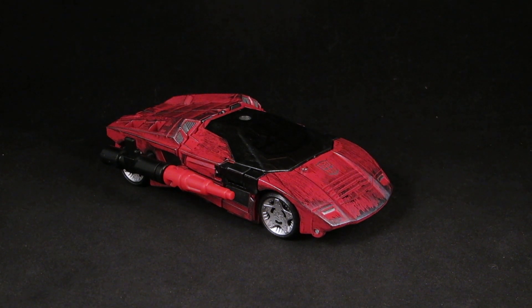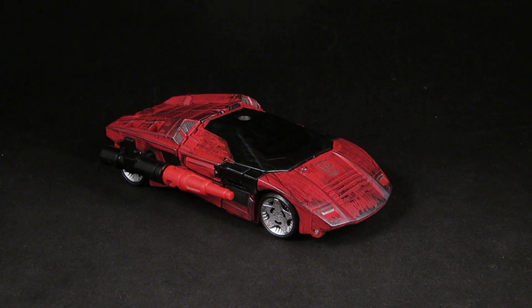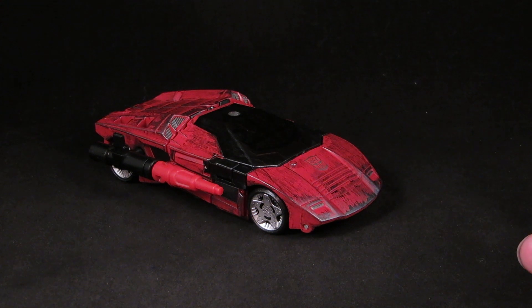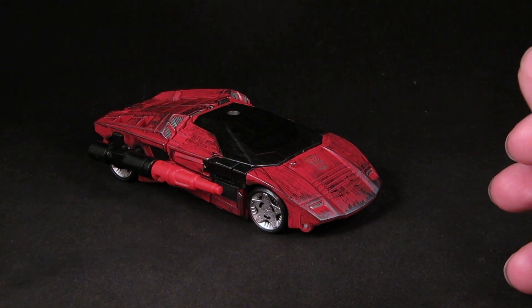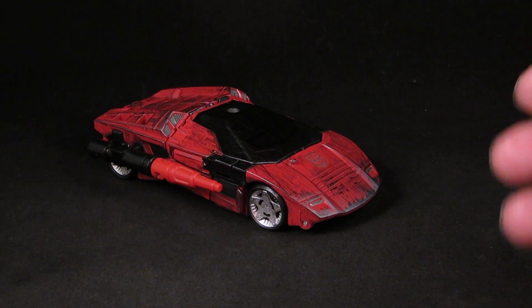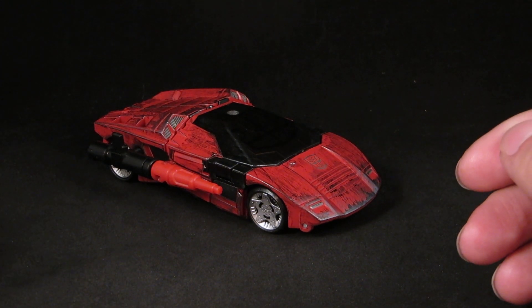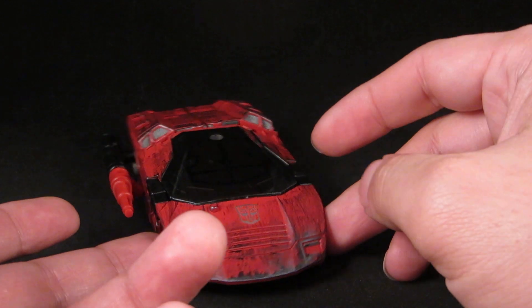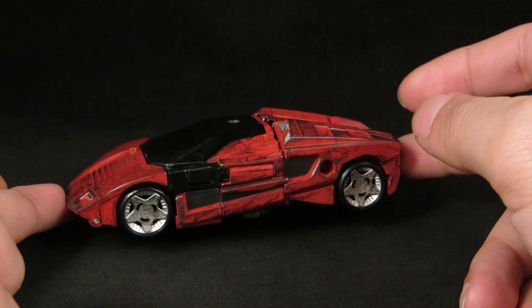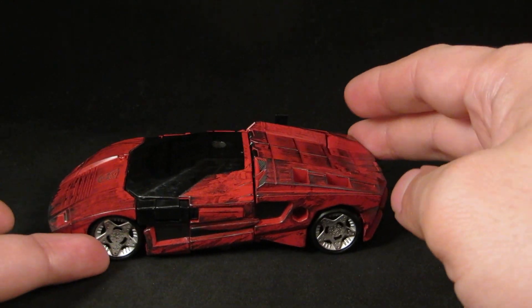Hey guys, this is Zollrack333 with another custom review. Here I have my Transformers Siege War for Cybertron Sideswipe. This one is more of a touch-up than anything — I wanted to do a full repaint, but I really like the color scheme and the paint on this figure, so I figured I'd do a touch-up rather than a full repaint. I really like the red on this, I really like the alt mode and the robot mode. There's only one thing I really do not like about this and I'll touch on that later.